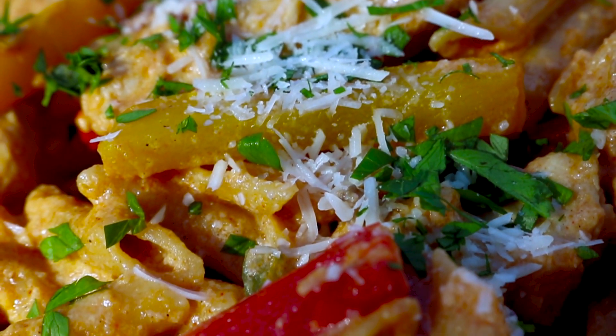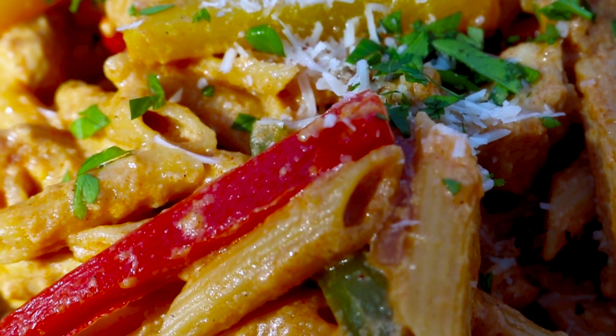Very easy to make. All you need is one pan and a bunch of different ingredients and that's it.